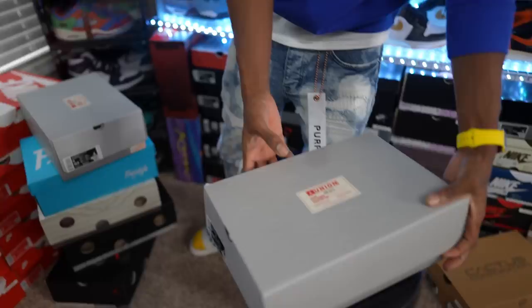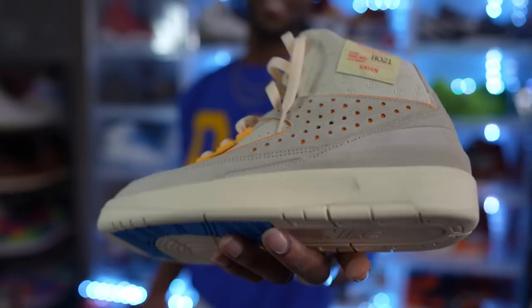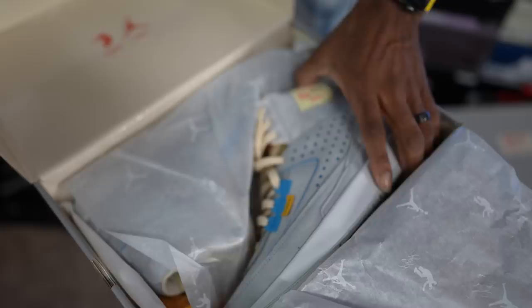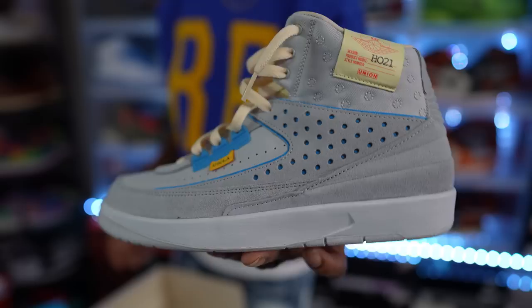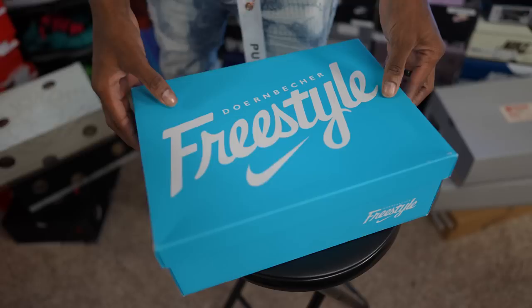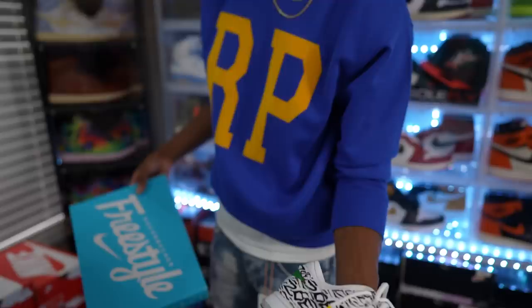Right here, this is another Air Jordan 2 collab — this is the collab with Union. This is the Rat Tang colorway — the Jordan 2 joints. So Union LA collab Jordan 2 Rat Tangs, got these as well. Haven't worn them, don't know when I'll wear them. But if y'all want them, y'all can get them for the low, man — don't sleep on these. Another Air Jordan 2 Union collab — this is of course going to be the other colorway. Y'all let me know which colorway is better — you can argue between the two. But this is of course the blue colorway — I forgot the name of this one.